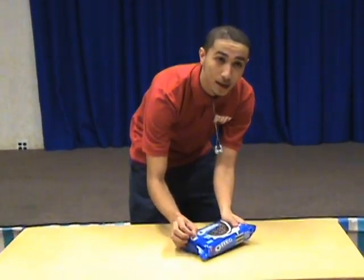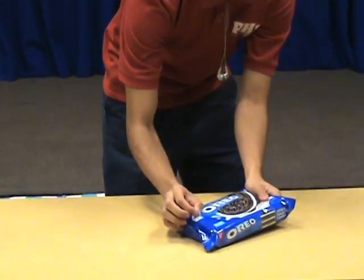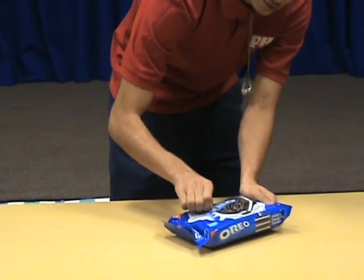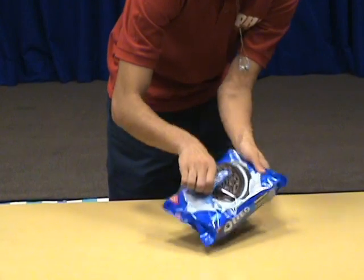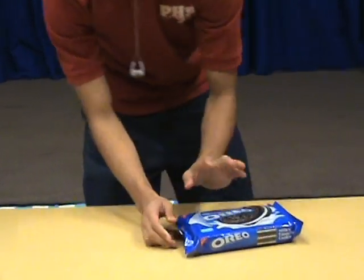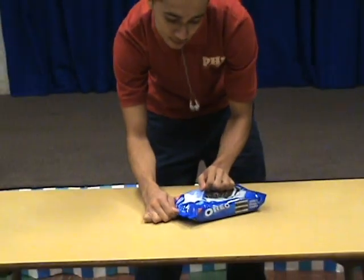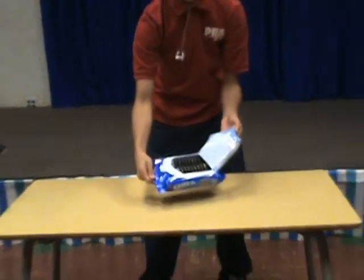Grab the tab. Now, five — do this slow. You don't want to drop all the cookies. You'll be set. See that? That's technique right there. I'm having technical difficulties, so we're going to switch the grabbing side. Look at them cookies.